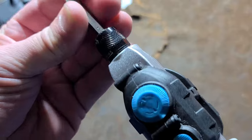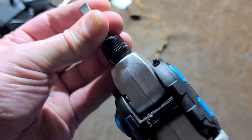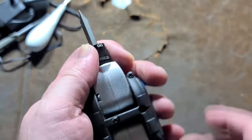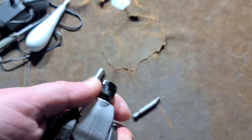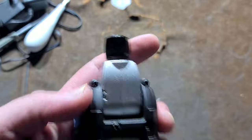It does have a sprag clutch, so it is designed so that you can break screws and then power them out. They even added a little spring to the chuck, so bits want to pop out easier when you release it.